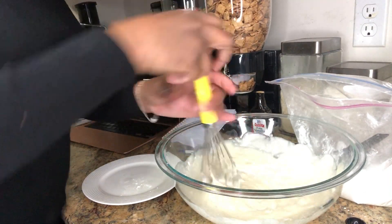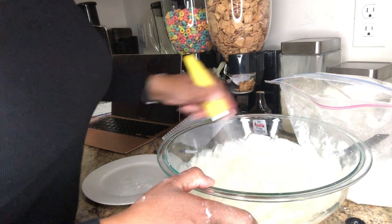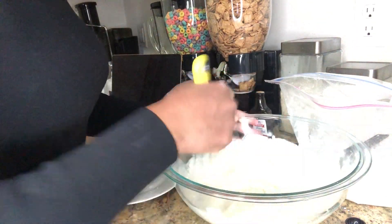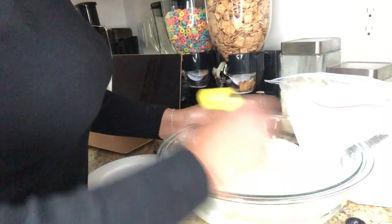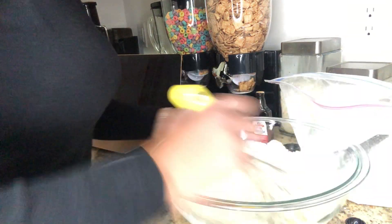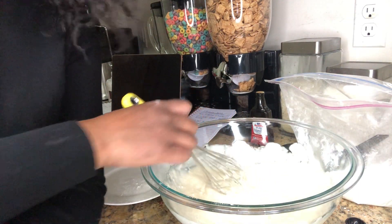Just keep mixing until all of the lumps are out. If you have a sifter, sift your sugar because it will eliminate you having to keep mixing so much to get the lumps out. And you need to make sure you have your cream cheese at room temperature. I'll show you guys the finished product — stay tuned.